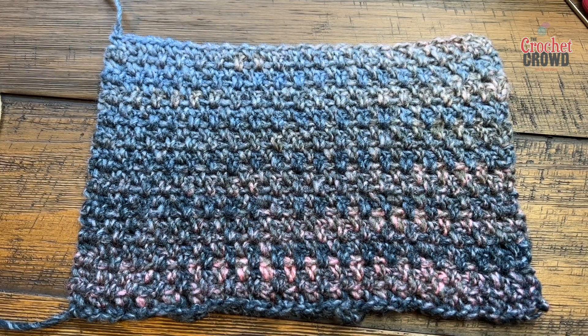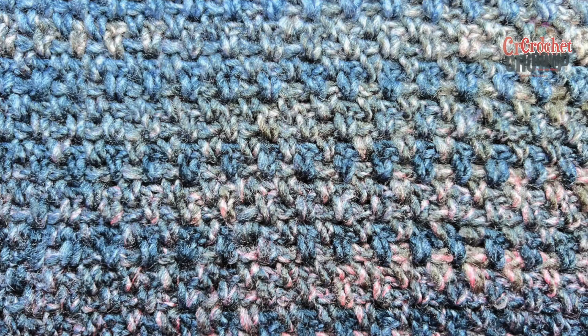Welcome back to The Crochet Crowd as well as my friends at yarnspirations.com. We have four videos in one today. These four videos cover the same stitch and it is either called the granite stitch, the moss stitch, the linen stitch, or the woven stitch.